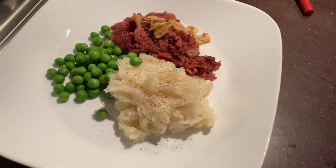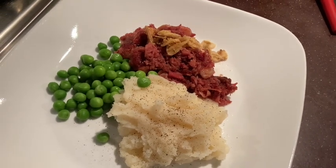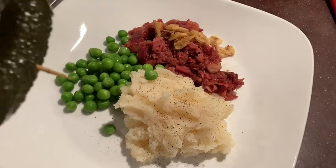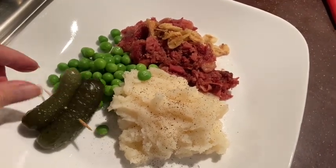For the finishing touches, I sprinkled fried shallots onto the corned beef. You can find fried shallots at any Asian supermarket. I also added a side of pickles, but only because I like pickles.